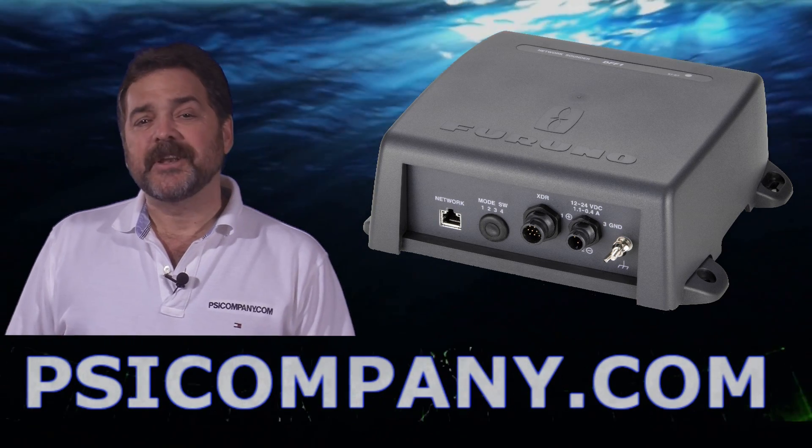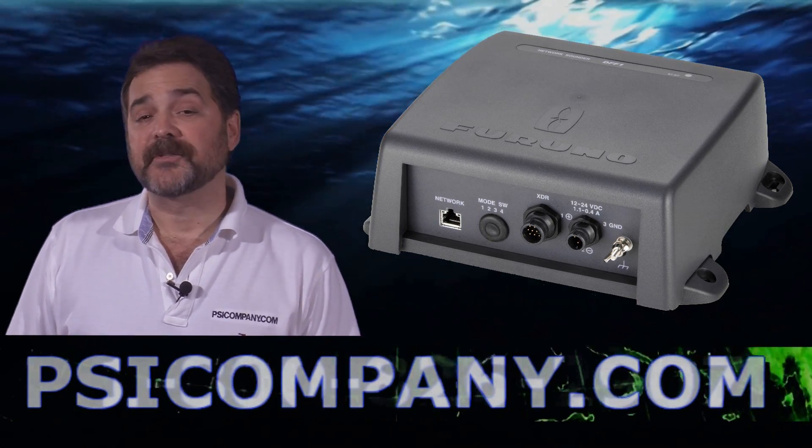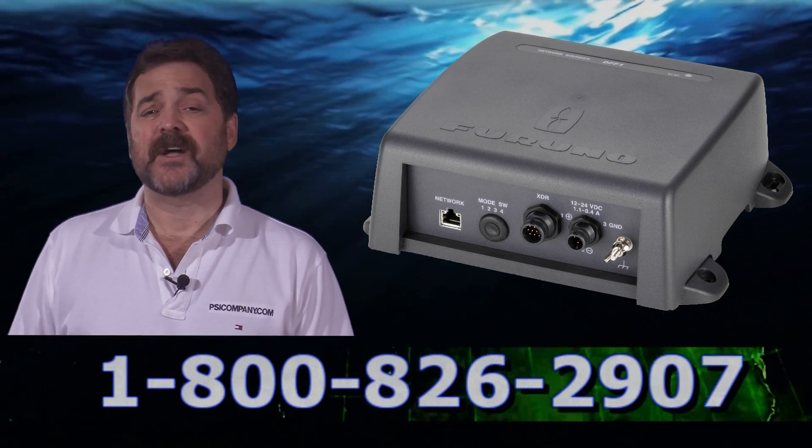Hi, this is Richard Hart from psicompany.com here with another marine electronic product overview. We're talking about the Furuno DFF3 Color Network Fish Finder module.